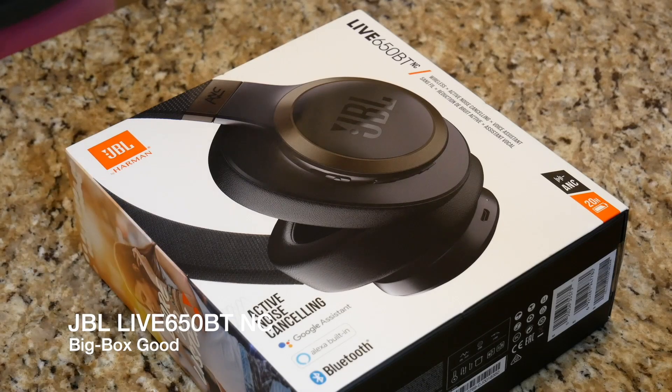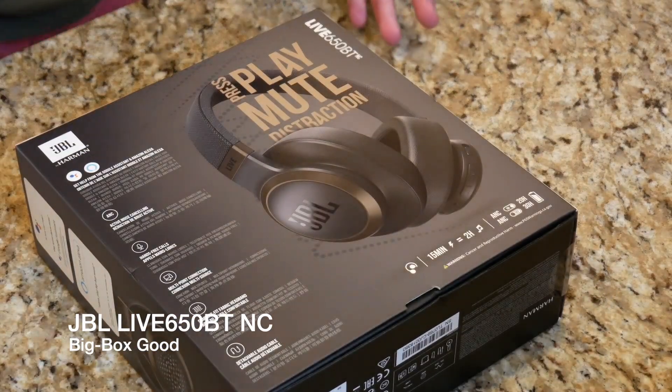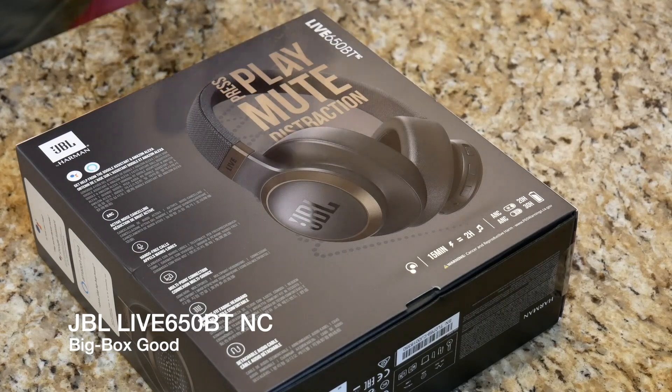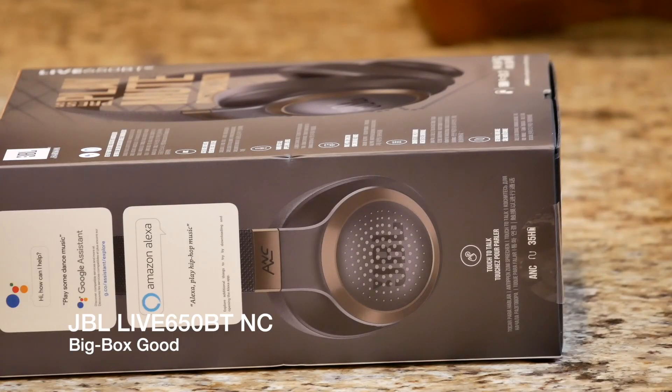You can activate a voice assistant — Amazon Alexa or the Google Assistant. We'll have to see if it works with Siri. On the box, JBL is advertising 20 hours of battery life with active noise cancellation turned on, and 30 hours of battery life with active noise cancellation turned off. They're also showing 15 minutes of charge equals two hours of listening time.